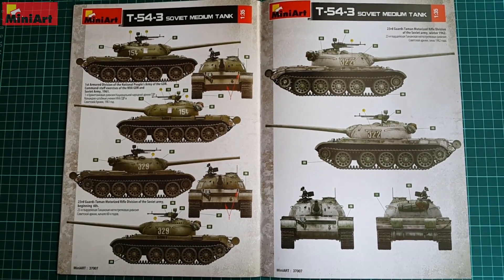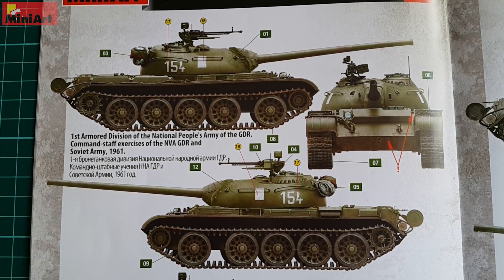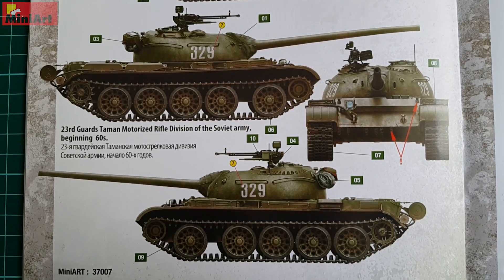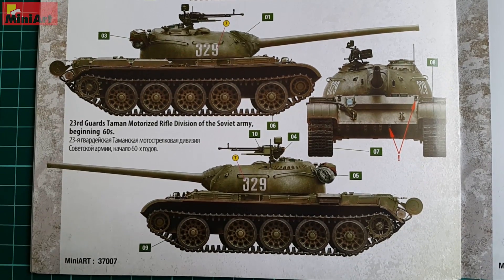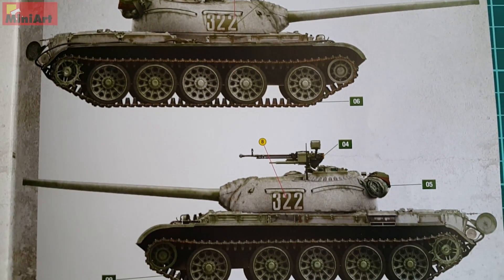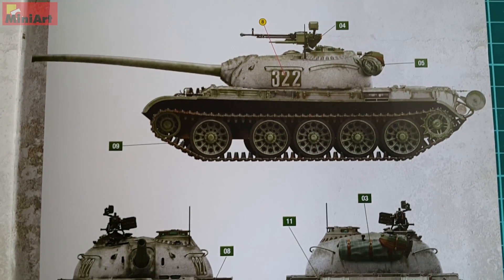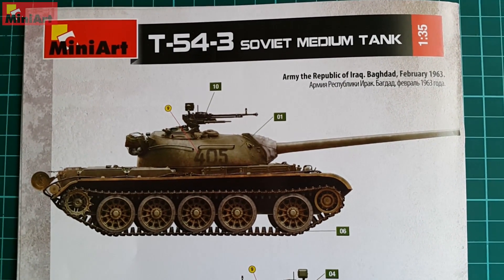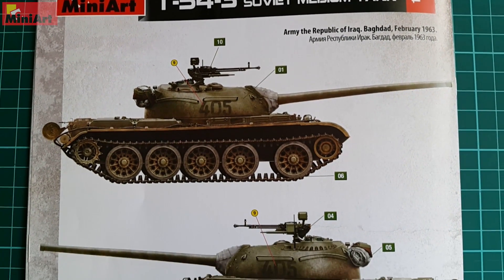We have four more variants: one from East Germany or GDR — German Democratic Republic — participant in 1961 military exercises; one from the Soviet army from the 60s, Taman motorized division with number 329, and its sibling 322 with an overall good-looking winter camouflage scheme used in winter 1962. The last one is 1963 Republic of Iraq, black number 405, looking like hand-painted with some stowage and Iraqi letters on front and back.